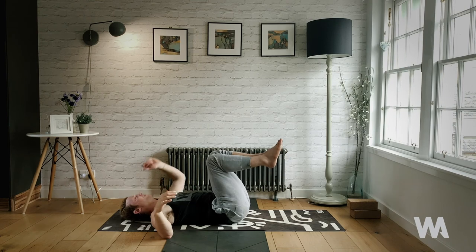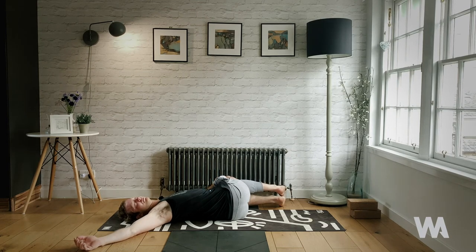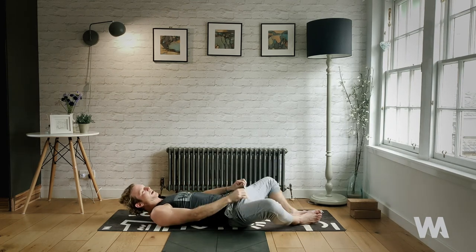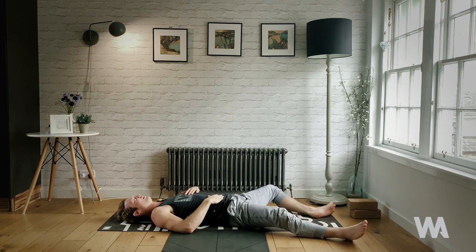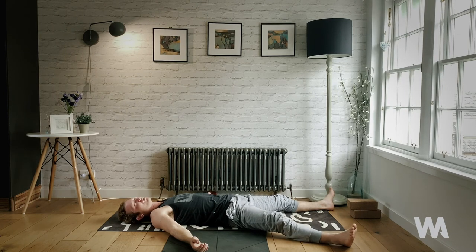Back to center, nice and slow, and then over to the other side. Back to center — just enjoy three more breaths. Squeeze the knees to the chest, bring the soles of the feet together, let the knees splay open wide out to the sides. The left hand can rest at the heart, your right hand at your abdomen. Take a couple of minutes resting the body. When you're ready, extend the legs — close your eyes and really take this time to let go, to completely surrender.